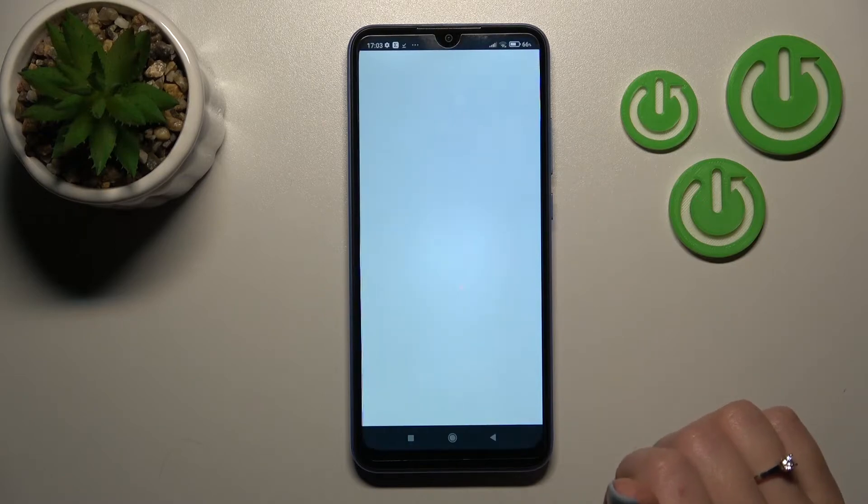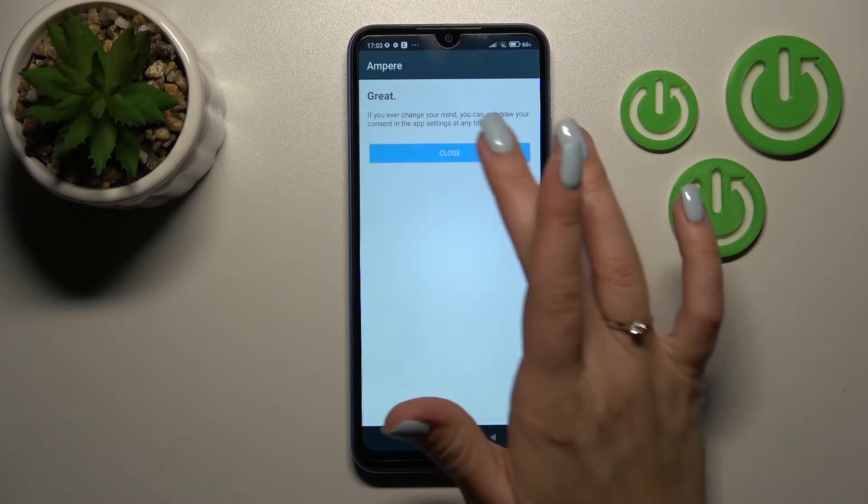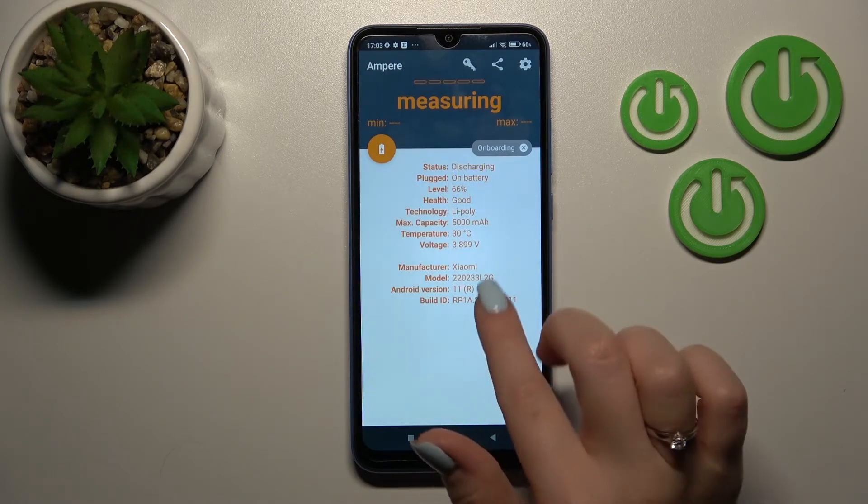After that, open the app and click here to agree, then tap close, and in the bottom left corner tap OK.